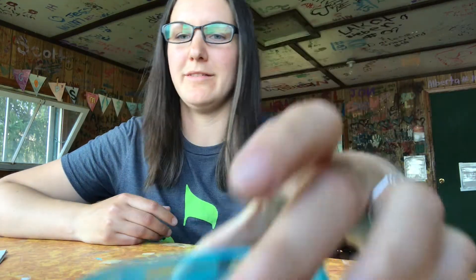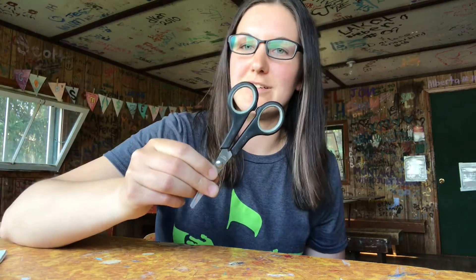Jesus wants us to tell other people about him. So today we're going to make a noisy craft, because we want to be noisy for Jesus — a good noisy. So you're going to need a balloon, a spoon, a bowl of water, some flour, scissors, and newspaper.